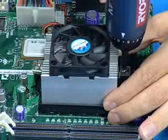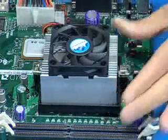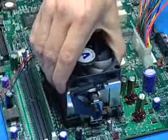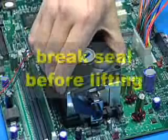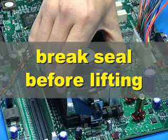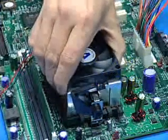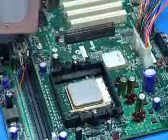The thermal interface material on both types of heatsinks acts as a seal between the heatsink and the processor. Before lifting the heatsink, twist it back and forth several times to break the seal. Failure to break the seal between the heatsink and processor may result in pulling the processor out of the socket, possibly causing processor or socket damage. Gently lift the heatsink away from the processor while continuing to twist it back and forth.